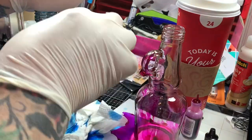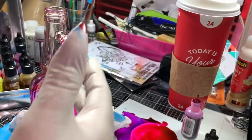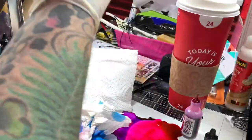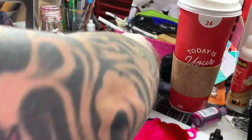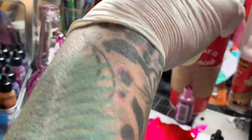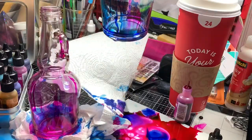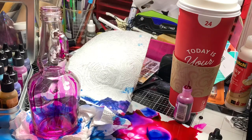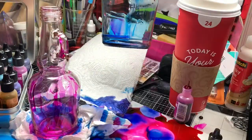I realized after filming — I'm right-handed and I had my camera on the right, so you see a lot of my arm in this video. I apologize for that. But look — I dropped it. I literally dropped the blue bottle into the puddle of pink alcohol ink. So then I take the blending solution and squeeze it on there, and it takes away, for the most part, all that pink that it picked up when I dropped it.